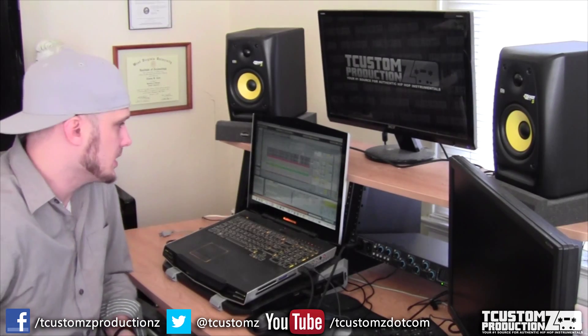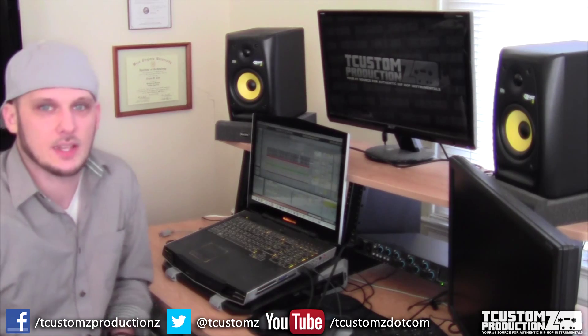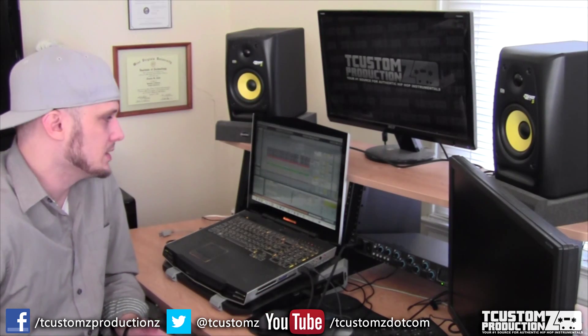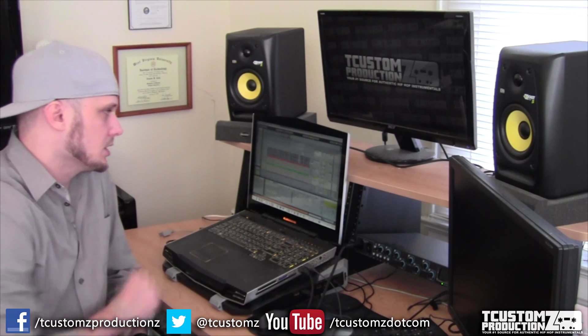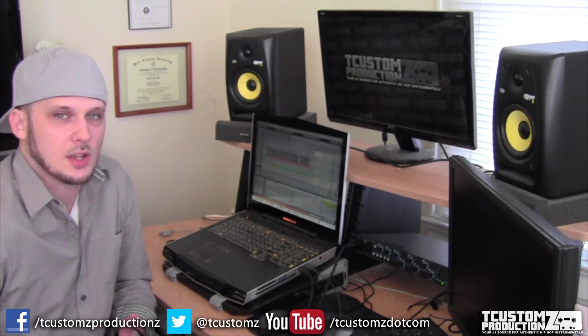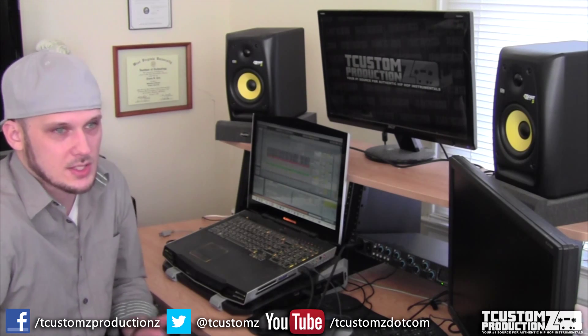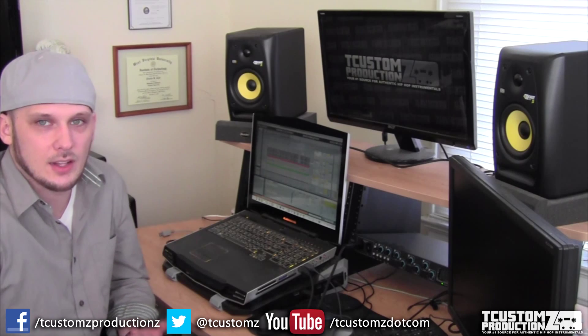What's up guys? Travis from T Customs Productions, tcustoms.com. Today what I have for you is just a quick beat breakdown video, something a little more in depth. I'm going to try to show some on-screen stuff too, but just to break down a track that I released a few weeks ago that some of you guys were asking in the comments about how this track came together and is it sample based or not. The track was called Elevate.